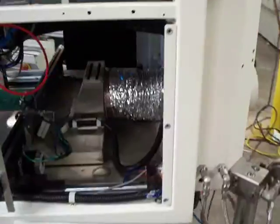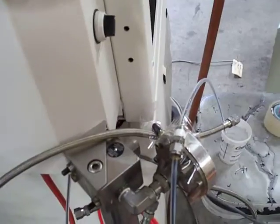This is the Asymtek swirl coat 200 head. This is the 2006 vintage machine — you can't really see that very well, but it is 2006.